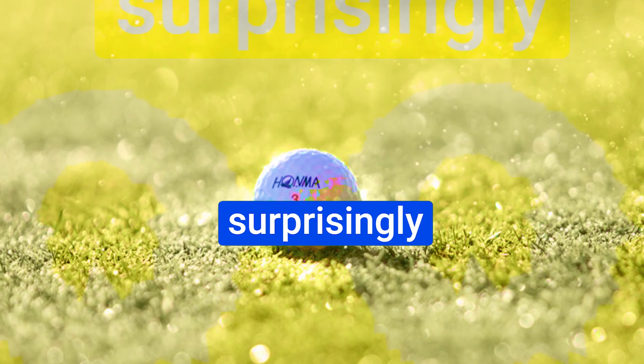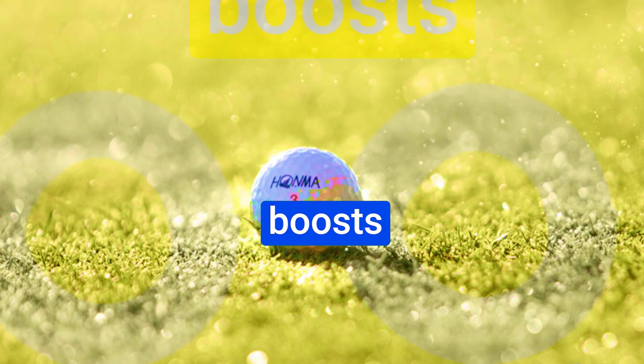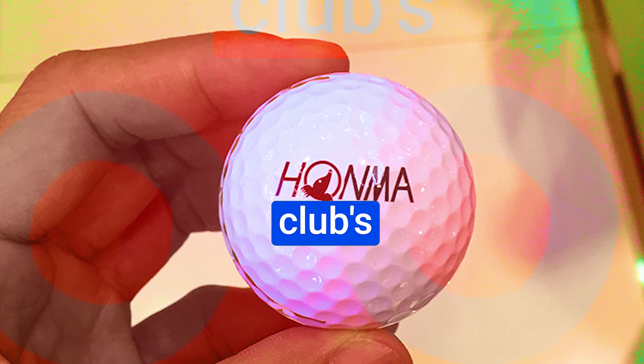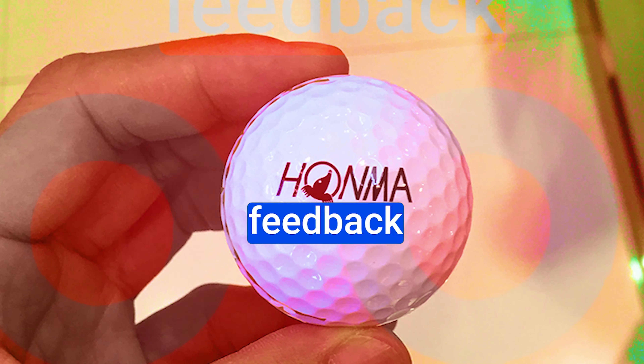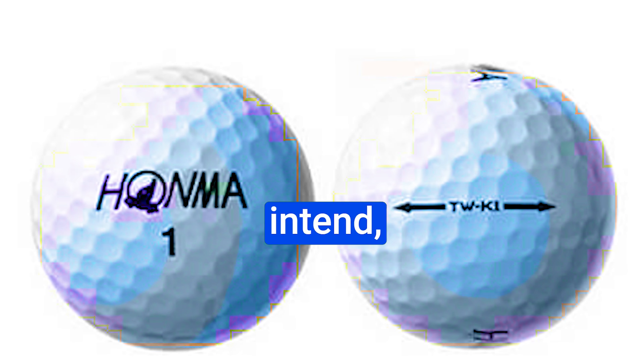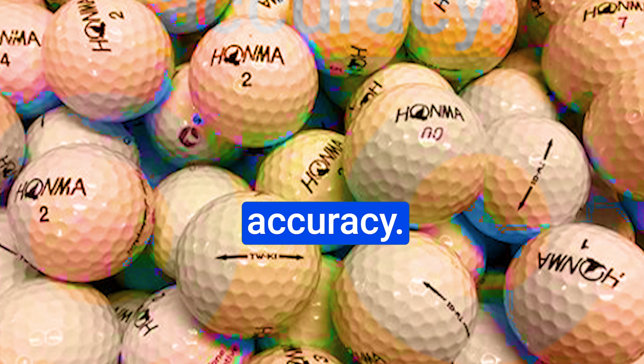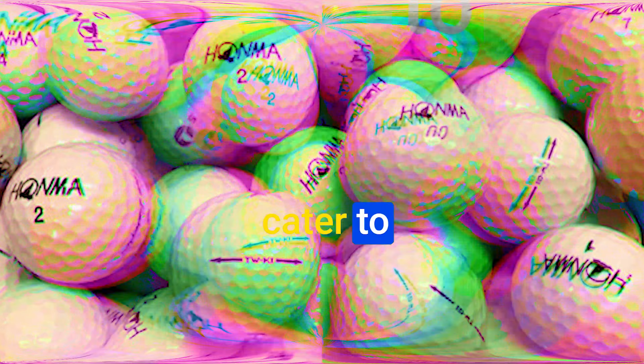Number 2: HONMA TWK1 Golf Balls. Their TWK1 Golf Balls are making waves, and we're here to uncover the magic behind these little spheres of innovation. A brand synonymous with quality and innovation, HONMA has been pushing boundaries in the golf world for years, and the TWK1 Golf Balls are a true testament to their commitment to excellence.